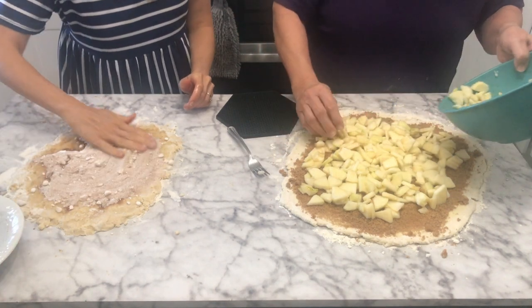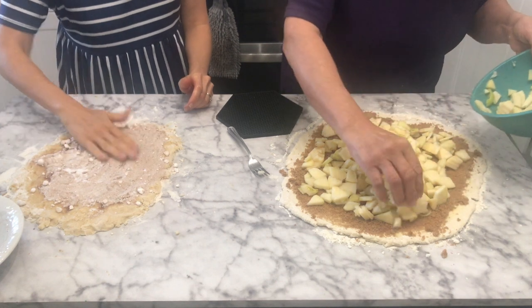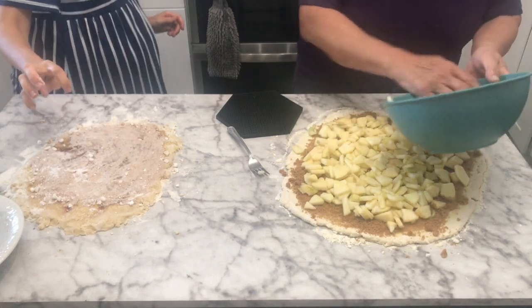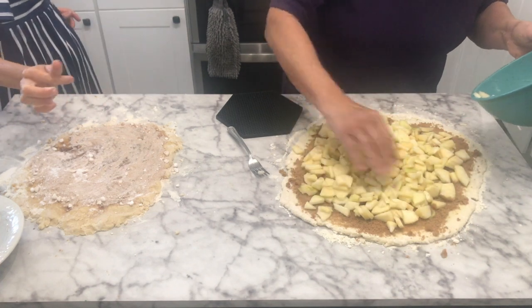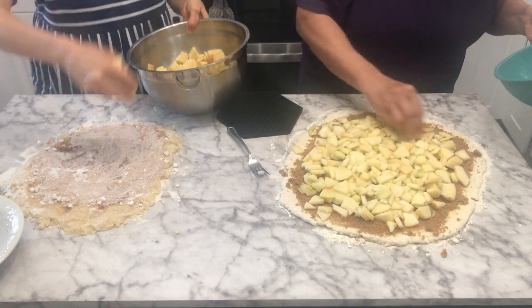How much brown sugar did you put on your dough? I used one cup and about a teaspoon of cinnamon. I have probably about five apples total, and I put some in the bottom of the pan also.